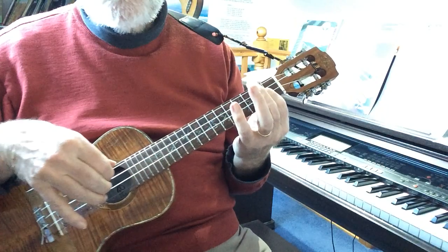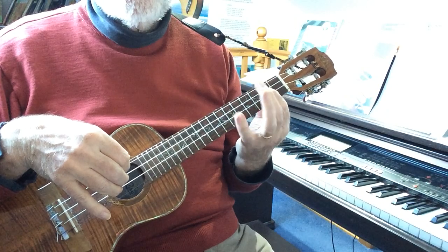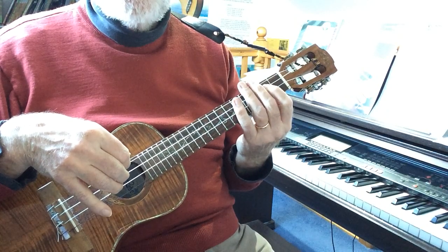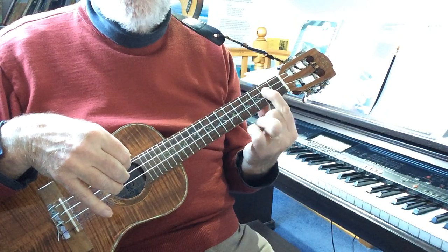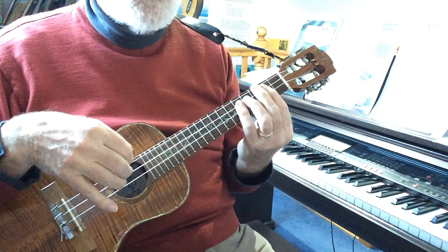And if they all sounded the same, well they really should, because all you're doing is moving and shifting a different finger. Sometimes I shifted finger 1, sometimes it was 2, sometimes it was 3, and sometimes it was 4.